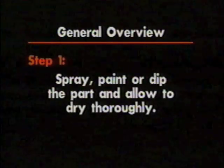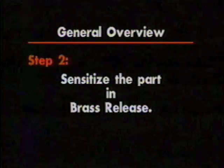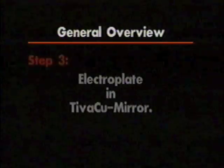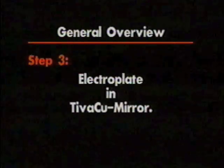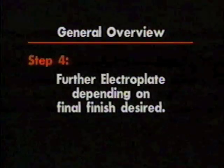General overview. The basic procedure involves the following steps, which will be discussed in greater detail in the next section of the video. Step one: spray paint or dip the part and allow to dry thoroughly. Step two: sensitize the part in Brass Release. Step three: electroplate in TivaQ Mirror. Step four: further electroplate depending on final finish desired.